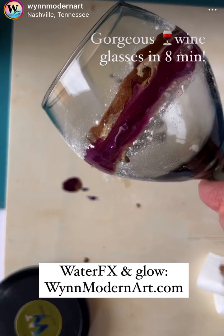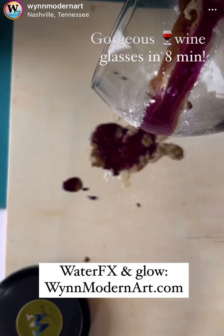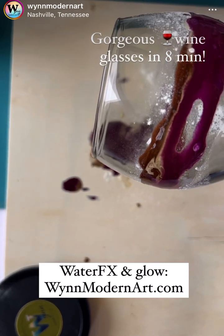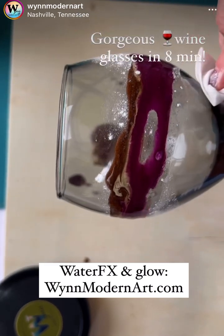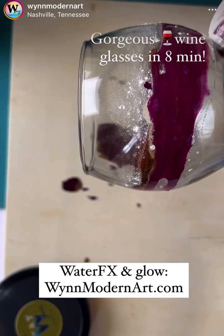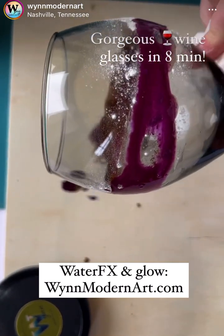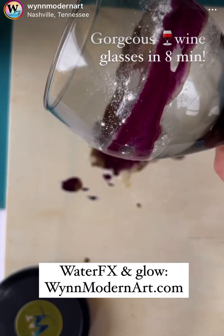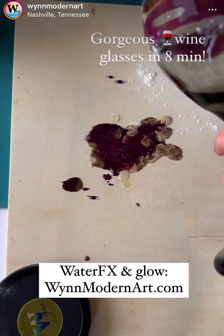So let's all take guesses. Obviously I'm doing this in real time right now, so I do not know what color. Moon dust usually glows white, but when we have a color it tends to reflect and pick up the color beneath it, which is such a cool effect. Now, do you think it's going to glow white or pick up the purple or the bronze? Comment below.